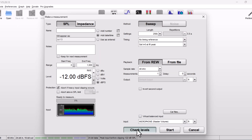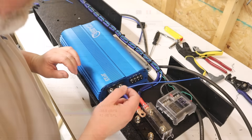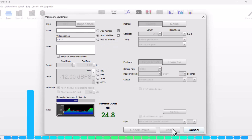I've got Room EQ Wizard set up on the laptop. I'll check levels and then do a sweep to get an idea of the frequency response of the 12-inch. You can probably hear the fan from the JP23 running — my only beef with the JP23 is the fan, but it's not louder than the air conditioner, so when I'm driving I can't tell it's even on. Levels are good, so we're going to measure. We'll save that measurement and compare the measurements for all of the subwoofers.